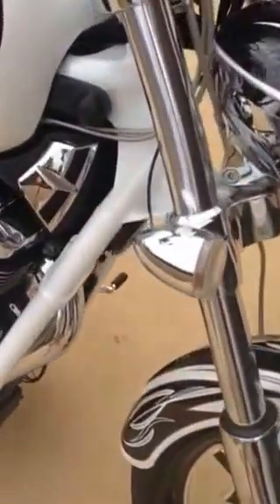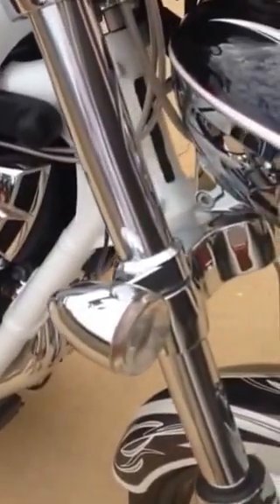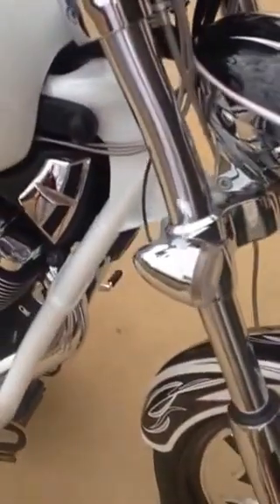Tribal paint scheme. I did add the blinkers — the blinkers are Signal Dynamics, that's the company that makes them. Obviously they're the bullet type. I'll show you more about that when I crank it up.